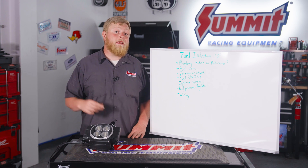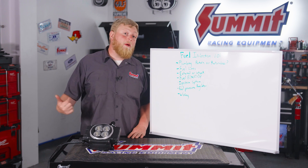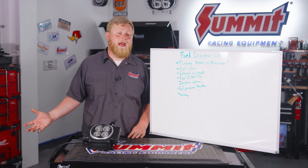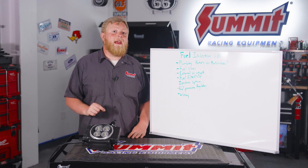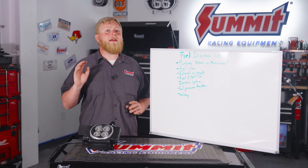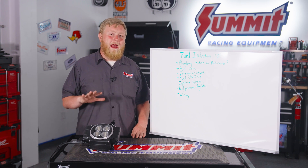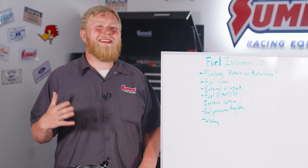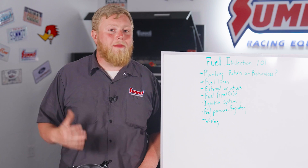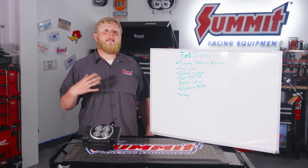and then two more barbs on the other side — one goes to the rail or your throttle body, and the other comes back to the filter, so you don't have to run a line all the way back to the tank. They're regulated at 58 psi, but they do have their limitations — they're good for about a 500 horsepower application and roughly a 65 to 67 gallon-per-hour pump. Any more than that will cause the regulator function to fail.